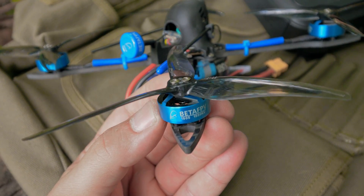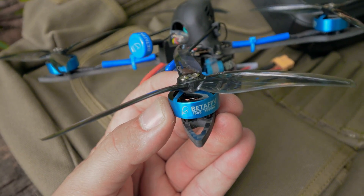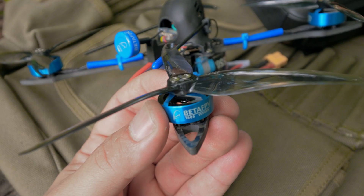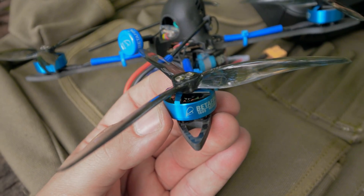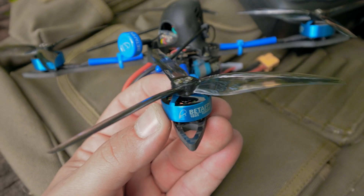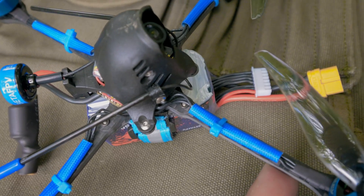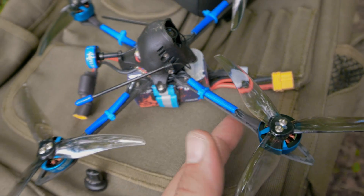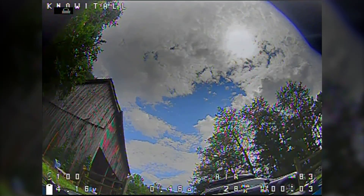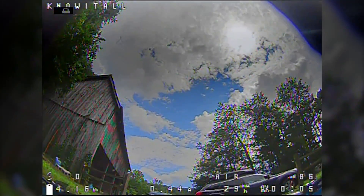These motors have a 2mm shaft, and I have never seen a motor with a 2mm shaft that can handle five-inch props before. The sub-250g five-inch class is relatively new, but 1806 motors have been tried — like the Diatone M515 had 1806 motors with 2mm shafts. There's just no way these motors are gonna survive crashes without bending the shaft — that's my prediction. The arms are ultra-thin carbon fiber, and I have seen people posting online pictures of these arms broken. We'll see how that holds up to normal use. The camera looks nice — it's a high-contrast camera. I like a wide dynamic range camera, but not everybody agrees.